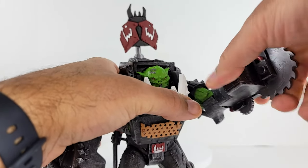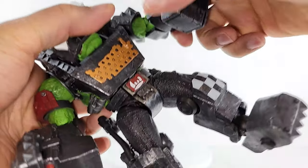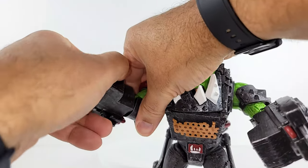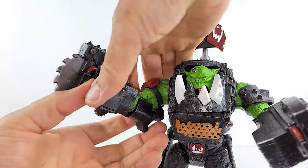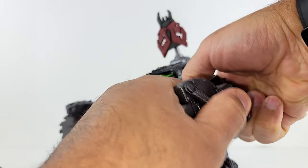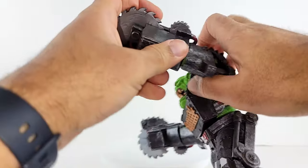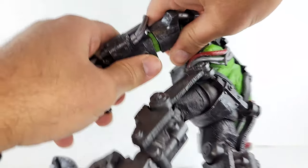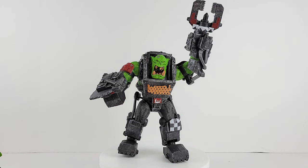So you can rotate his buzz saws — full 360, but they come off when you rotate them. Same for this one — they come off for some reason when you rotate them. Let's take this claw from the big orc mech and see how it goes over here. This thing does not want to stay together. Interchangeability! It looks good with that swapped-out claw.